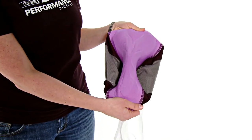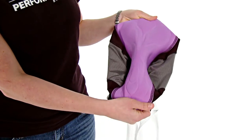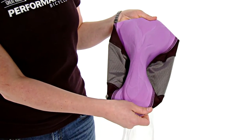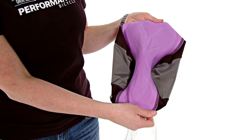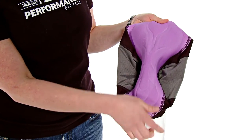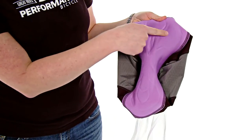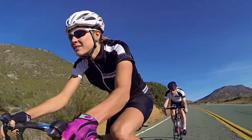The chamois is Italian-made, has an antimicrobial top sheet, has four-way stretch, has pre-contoured wings, and it uses skive technology. Skive technology is where they shave down the layers between the different densities of foam, so there's no rough spots and smooth transitions — no big steps between the densities. It's a great chamois for all day in the saddle.